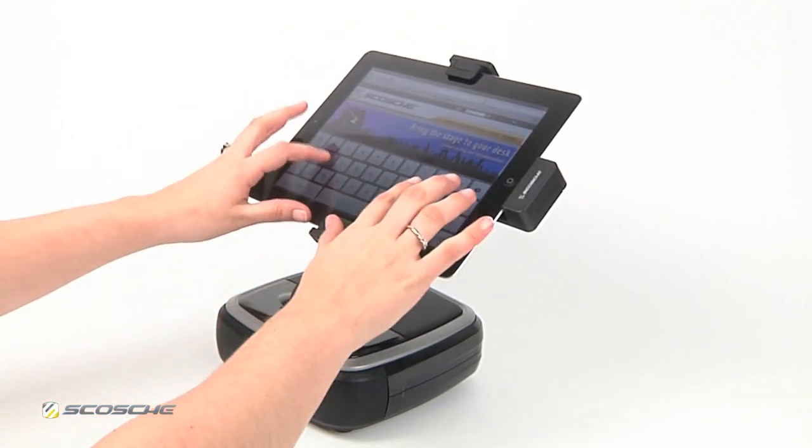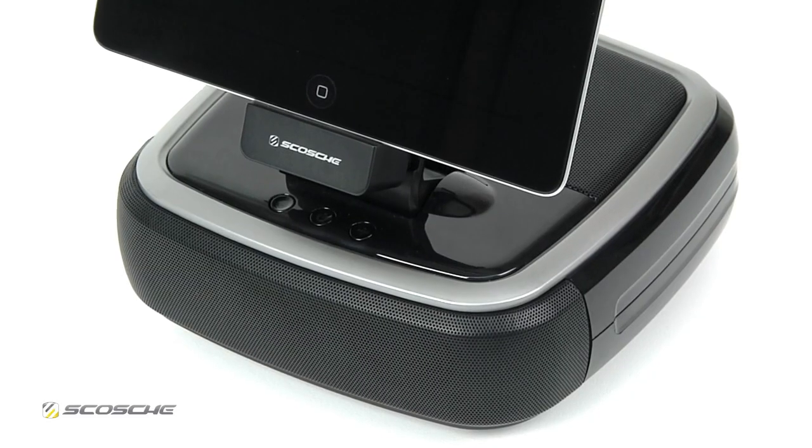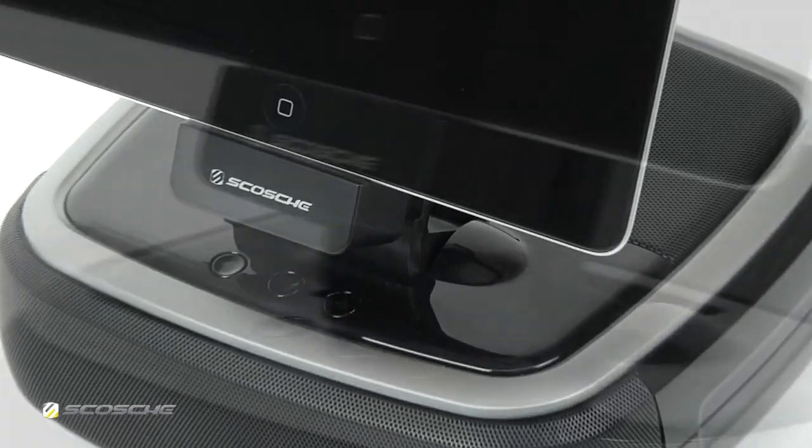The fully adjustable mount is also convenient for low angle typing. Charge your iPad with 10 watts of power for the fastest charge possible.